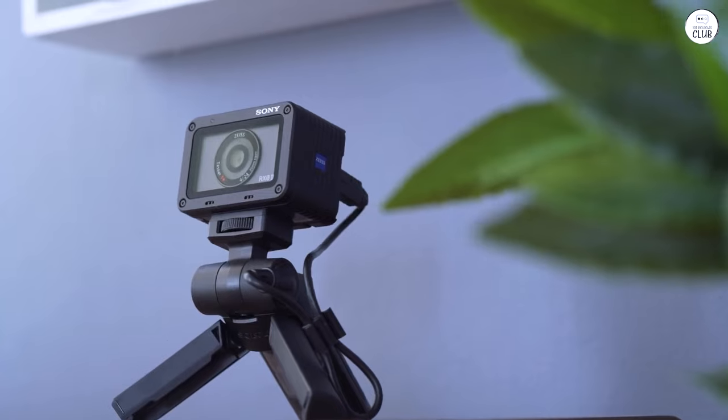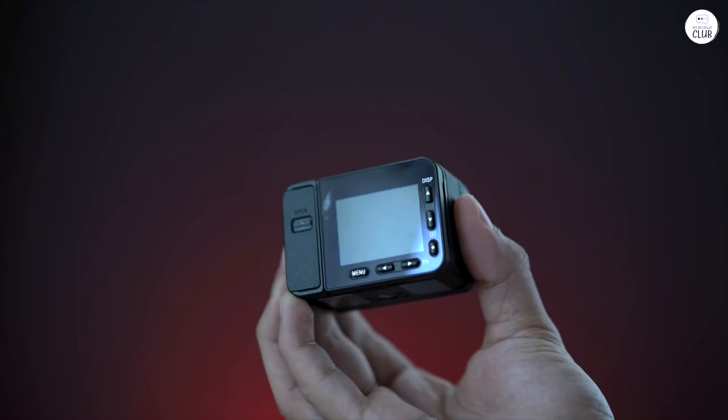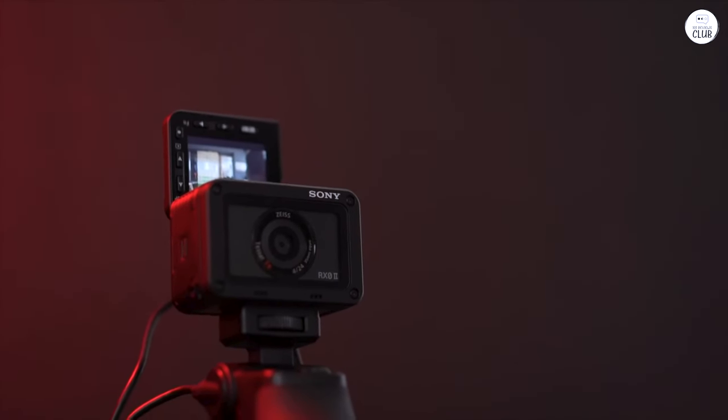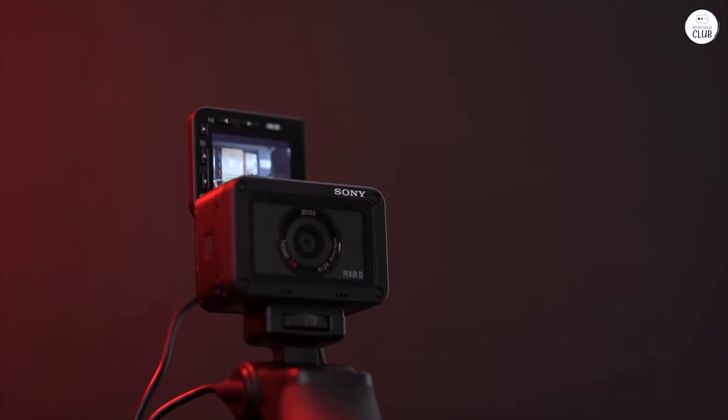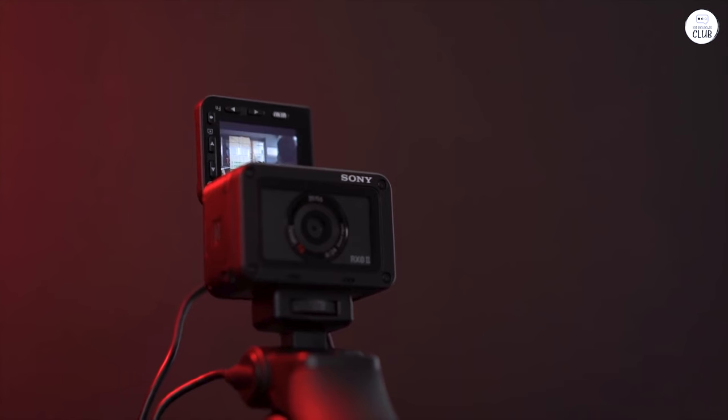For instance, when I shoot real estate properties, this compact camera allows me to capture photos even in wet weather, which I can later edit in Photoshop. A GoPro doesn't have the capability for that, nor does it possess a sensor large enough to produce the quality of images this camera can.